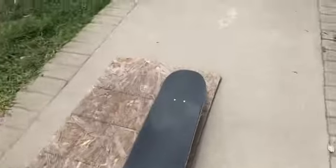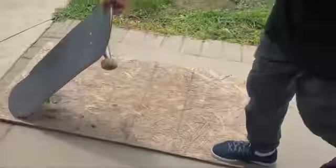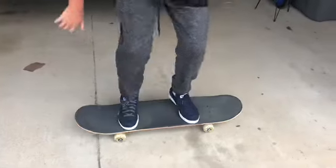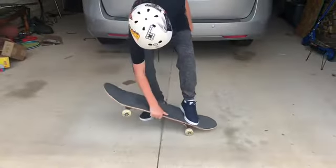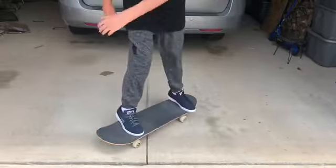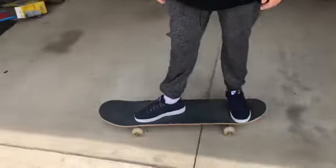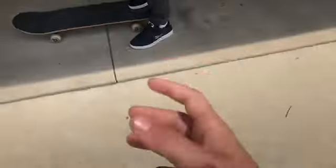Well, he does know how to do it sometimes. So the steps to a boneless are: grabbing the board, popping down the tail, and jumping on. It's pretty simple, but it's all about the pop. You don't have to pop it — you can just kind of go — it's a little more sketchy, but it looks much better when you pop it down.